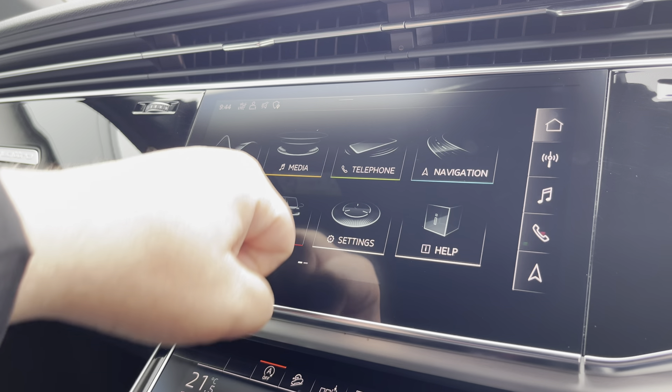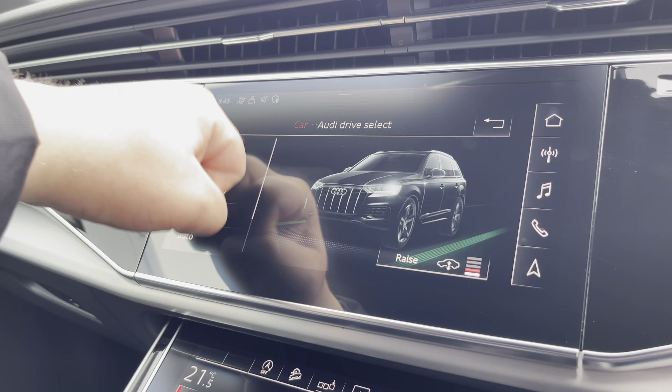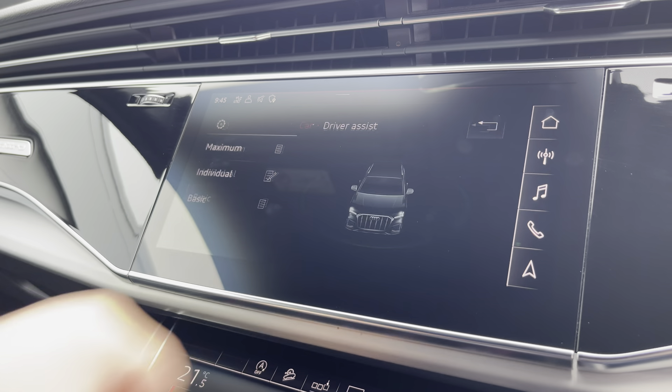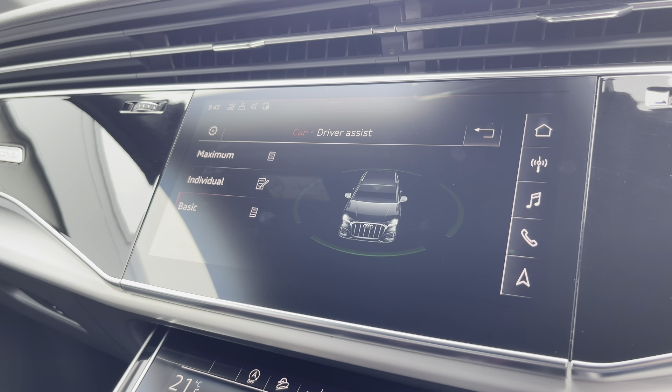Another great feature is the Audi drive select, where you can choose a preferred drive mode between individual, dynamic, auto, efficiency, all-road, or off-road. Here we also have the driver assist as well, which can be changed to your driving preference for any journey.